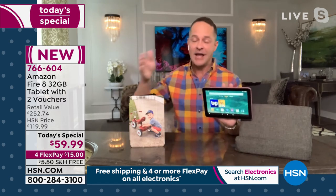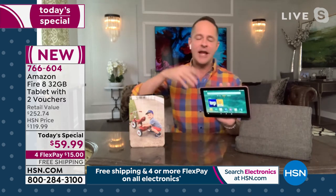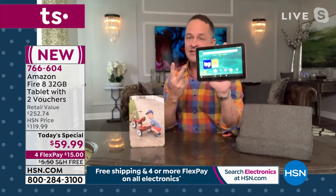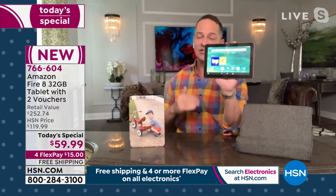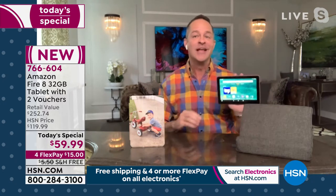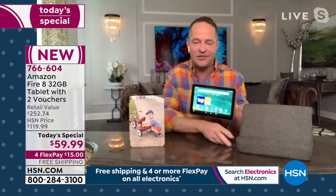Amazon has a big line of Fire tablets — there's a Fire 7, a Fire 8, a Fire 8 Plus, and a Fire 10. The tablet you're buying today is the number one selling Fire tablet at Amazon. In the past 12 months we've had this exactly twice. In July of 2020 we did a couple of shows for birthday month, and in February we had it as a smart deal — it was gone in one show, literally one show. It's never been a Today's Special before.